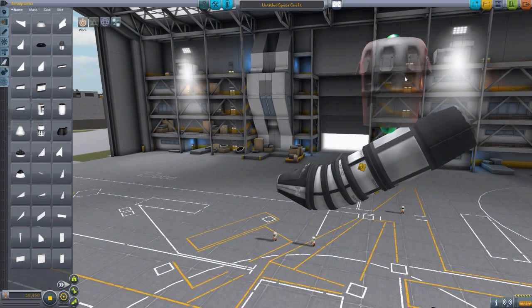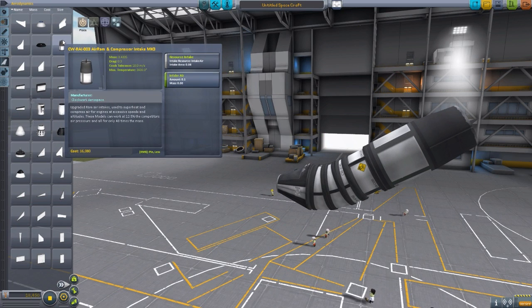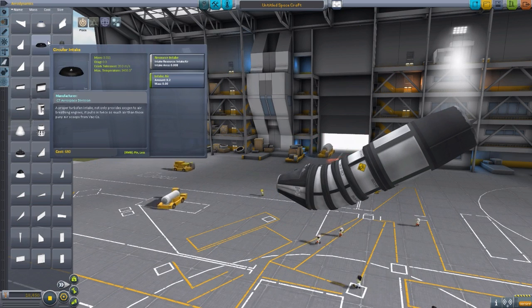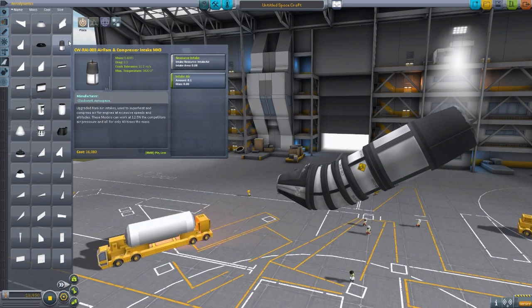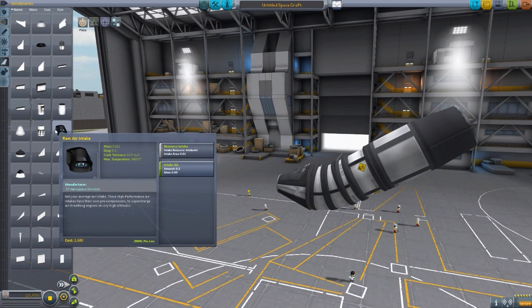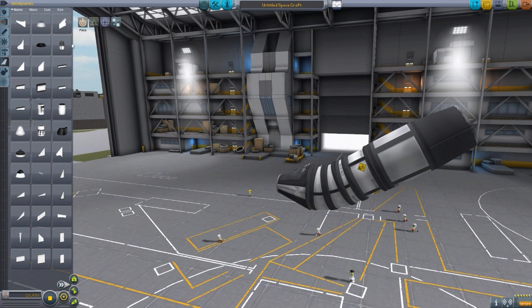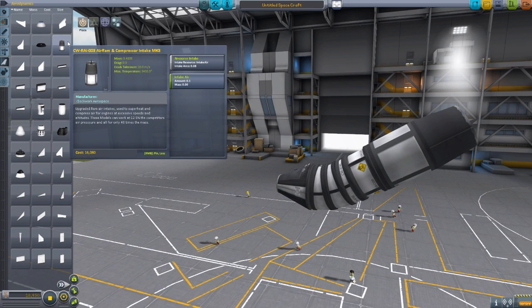That does get a lot of air coming in. The circular one is only 0.008 intake — this is 0.08. This one down here is 0.01, another is 0.005, and another is 0.012. So it is a very good air intake. It brings in more air than any of the other stock intakes.